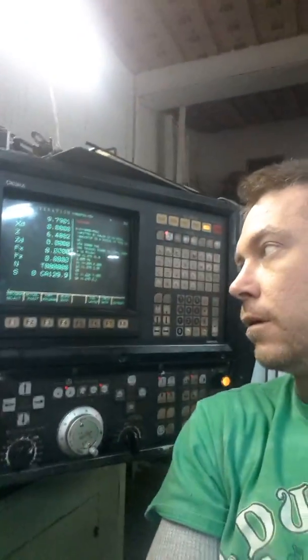Hi, I'm Kalen. Today we're going to look at the Okuma LB15 lathe with self-centering collet system.